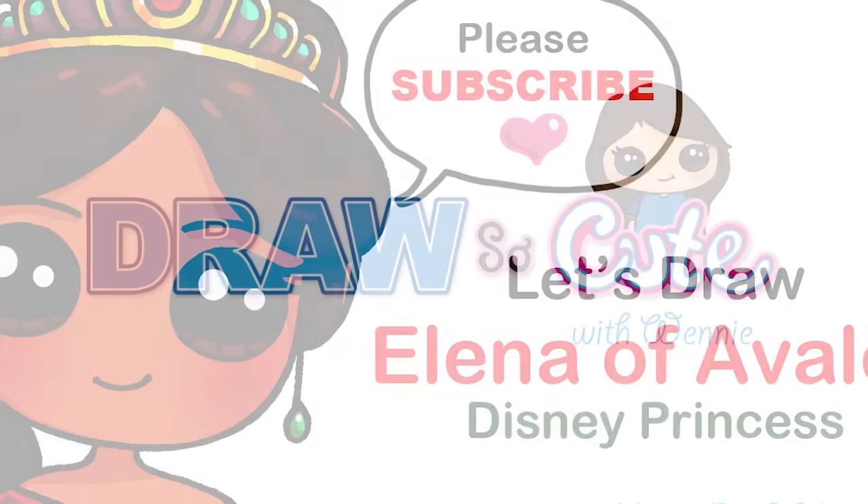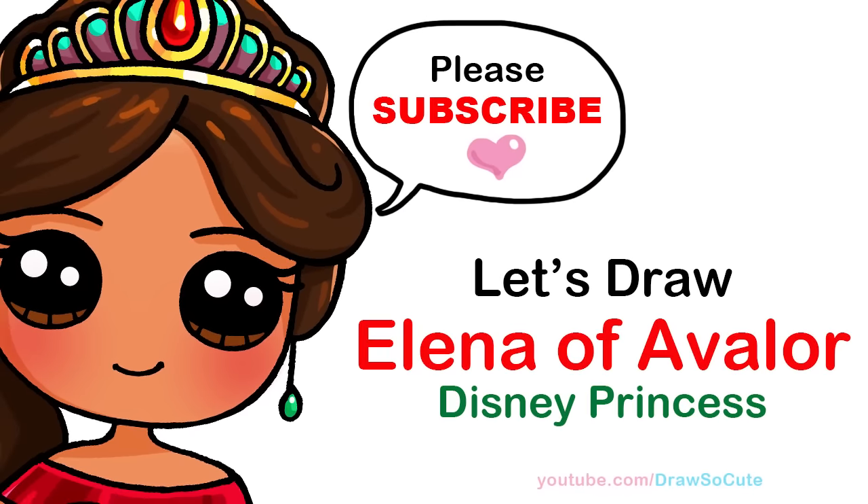Hi Dress It Cuties, Wendy here. Today we're going to draw Princess Elena of Avalor from Disney. So let's get started.